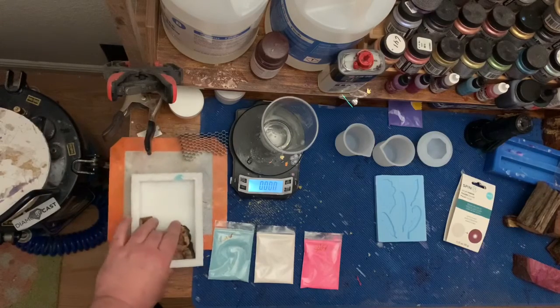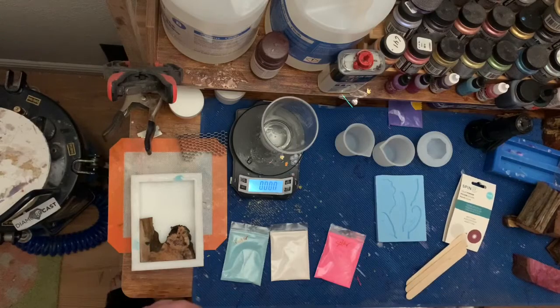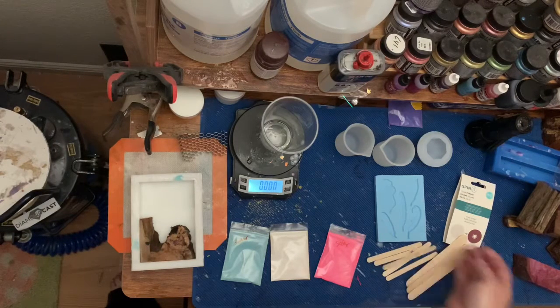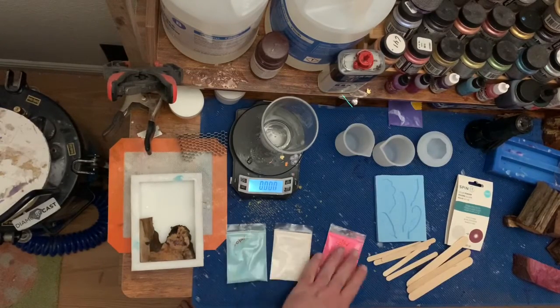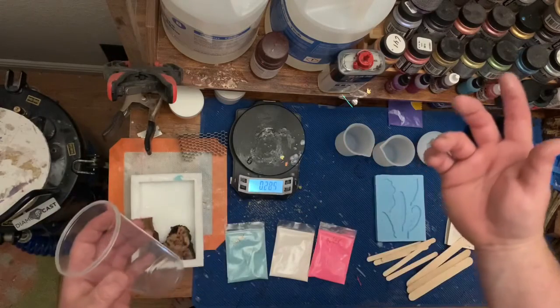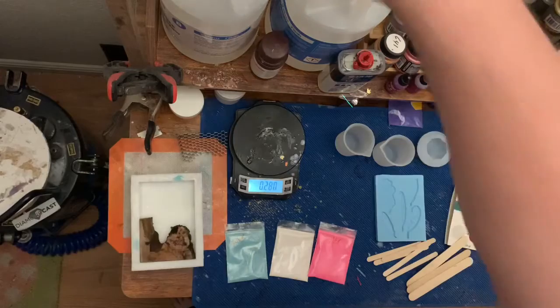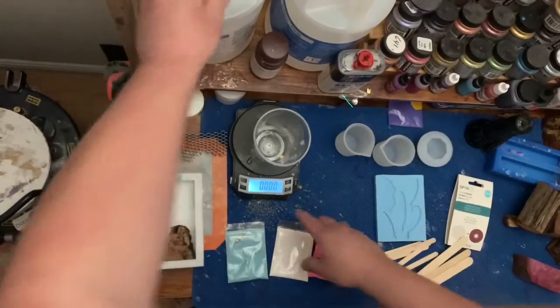So I'm going to leave that off to the side and get started with the pour. I like the Alumalite Slow Clear mostly because that's what I started with, so I stick with what I know. It works really well, the mold time is quick, and I know how to work it. If I started with a different resin I'd probably stick with it, but this one's easy — one-to-one ratio — and I do ounces.